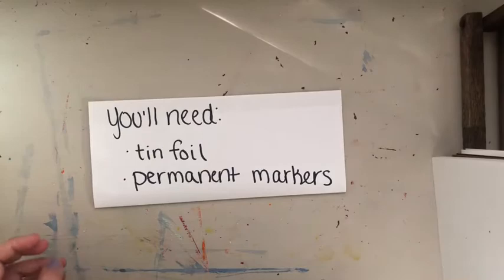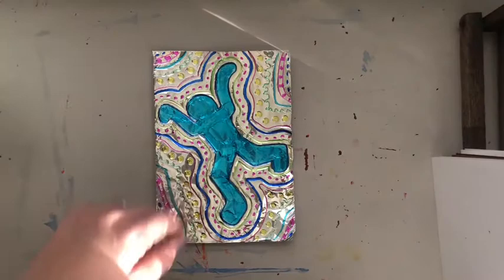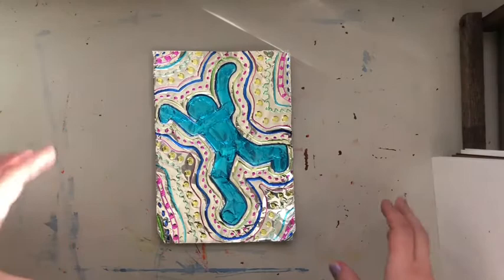To make our figures you'll need tinfoil and permanent markers. Unfortunately this won't work with washable markers, so you need permanent markers. If you have colorful permanent markers, great. Here is the example of my Keith Haring figure.